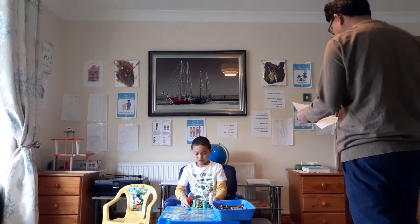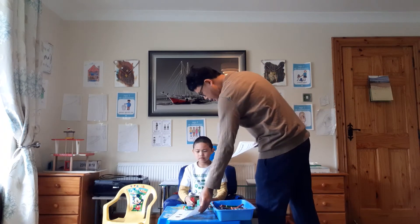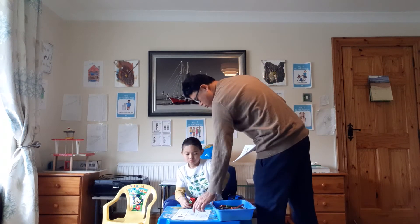Well, Cody, this is the next activity — a drawing sheet I'm giving to you. I'll give you the instruction on what to do with the drawing sheet.